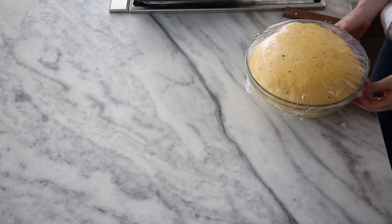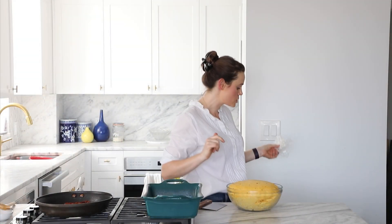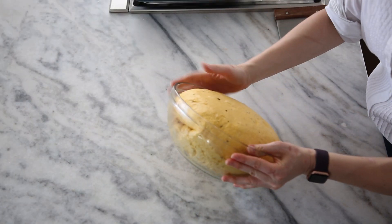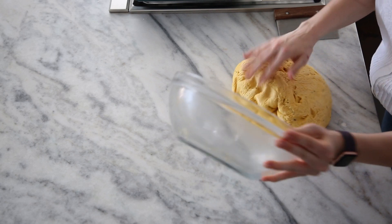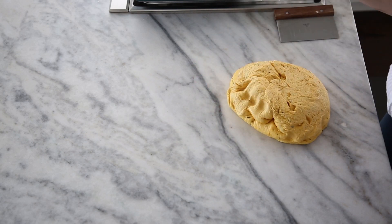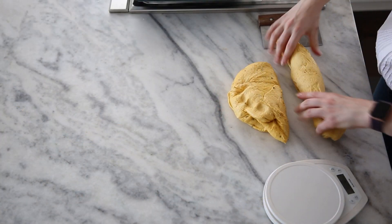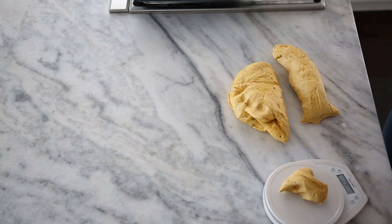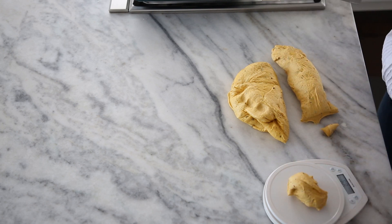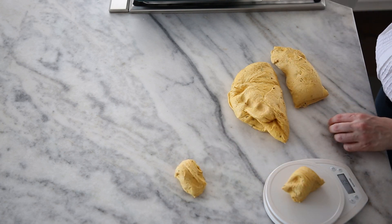Our bread has obviously tripled. It was very warm in here so I put it in the fridge to slow down that growth. Do you see how beautiful that is? We're not going to need any bench flour — it's a gorgeous dough. We're going to divide this into 12 pieces; you can eyeball it or use a scale, which I'm going to do — about 86 grams each. It's hard to tell exactly because of butter evaporation, so you'll just have to see.